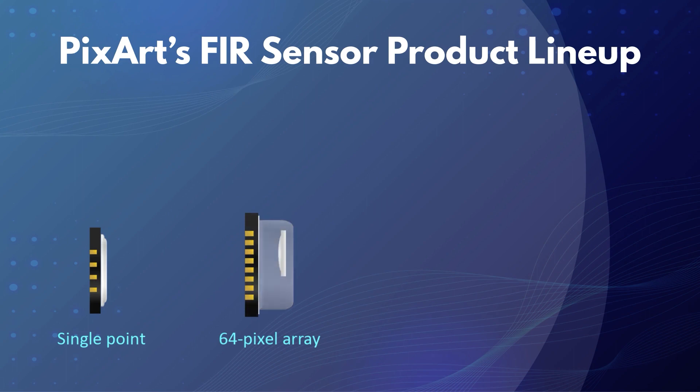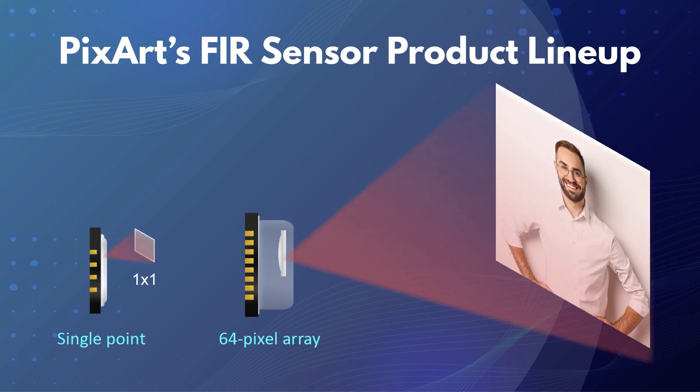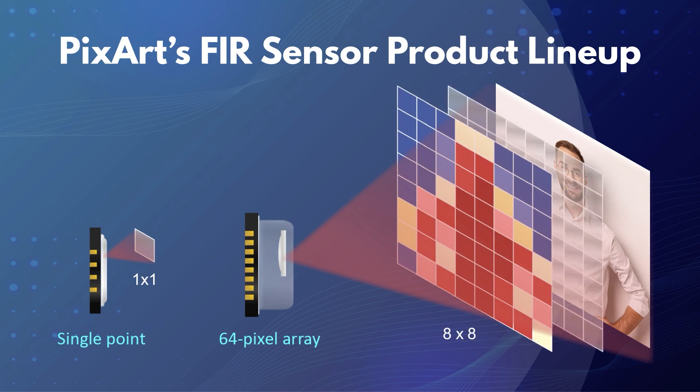These FIR sensors, which come in an SMD-typed CLCC package with optical architecture and silicon lenses, can be easily integrated into application-specific systems. With the advanced built-in algorithms and real-time self-calibration, the FIR sensors are designed to immediately report fully calibrated and readable temperature values of the target objects.